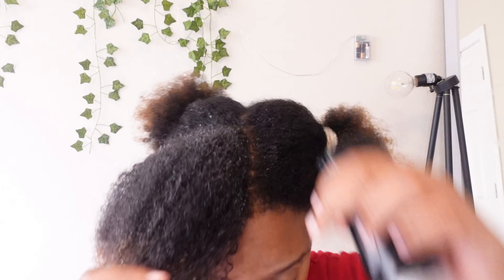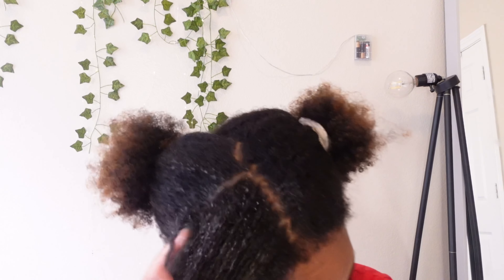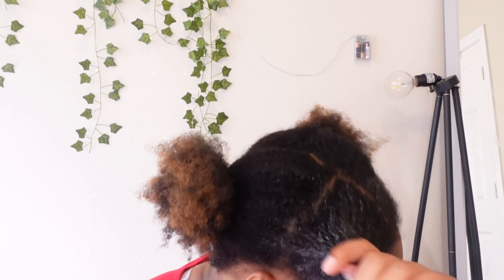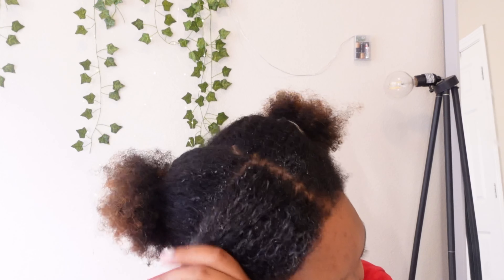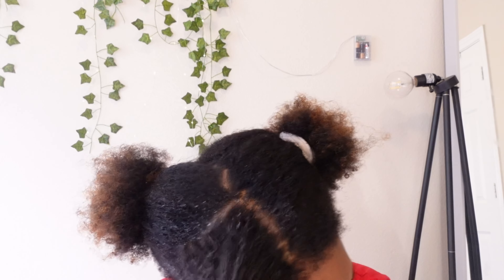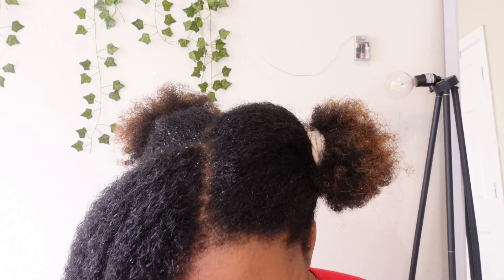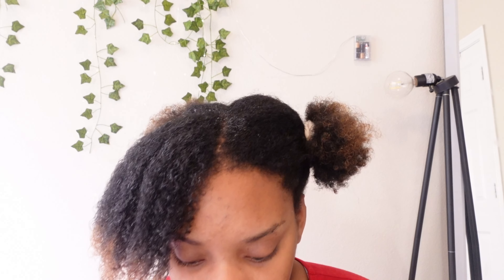Now that your hair is thoroughly coated in pre-poo, take your fingers and start detangling to get out the bigger knots. I just started doing this recently and it has helped me not spend so much time using the brush. It also prevents a lot of fallout — only a tiny amount of hair comes out compared to when I only use the brush.